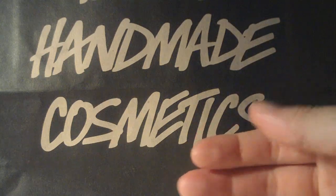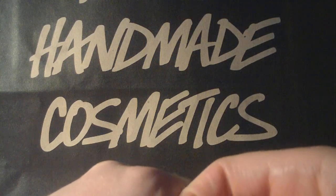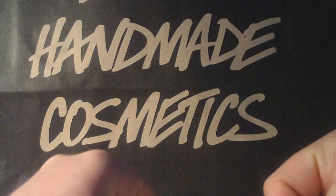Those two products were for the trip. And then when I got home, I needed some more products because I was running out.